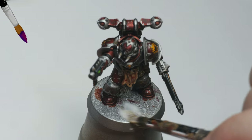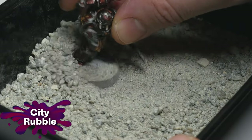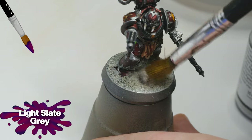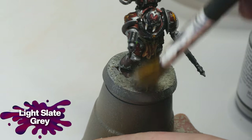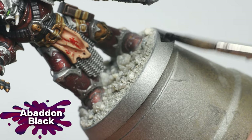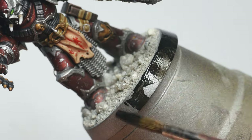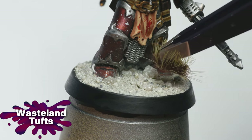I used PVA glue on the base and then added base-ready City Rubble from Geek Gaming Scenics. Once this was fully dried, I used an old brush to add light slate gray pigments from Vallejo. The base rim was painted with Abaddon Black, and then I added some Wasteland Tufts from Army Painter to finish it all off.